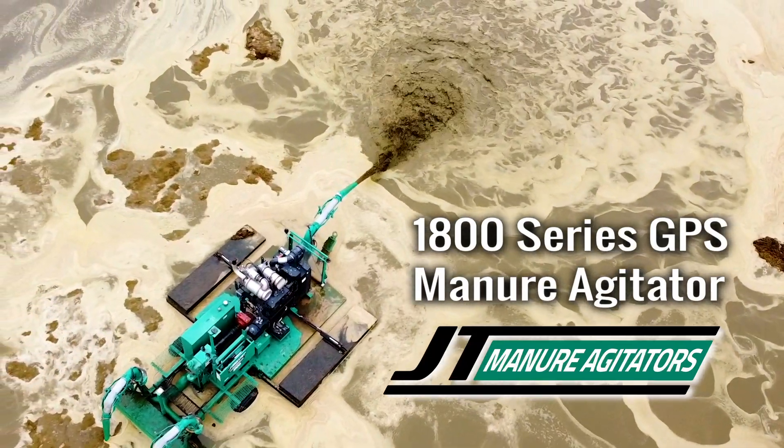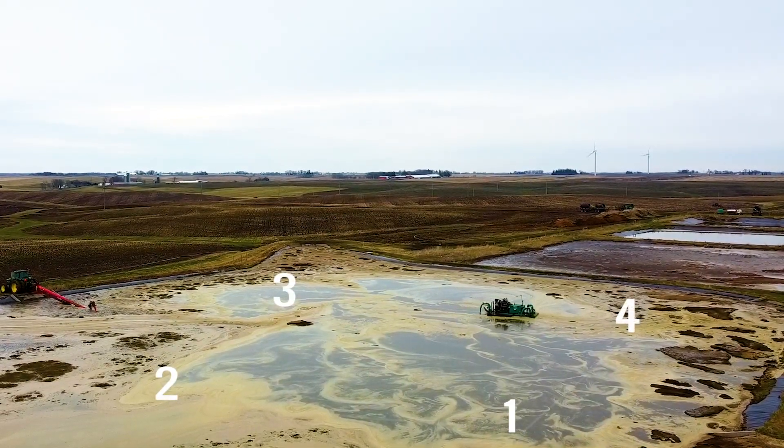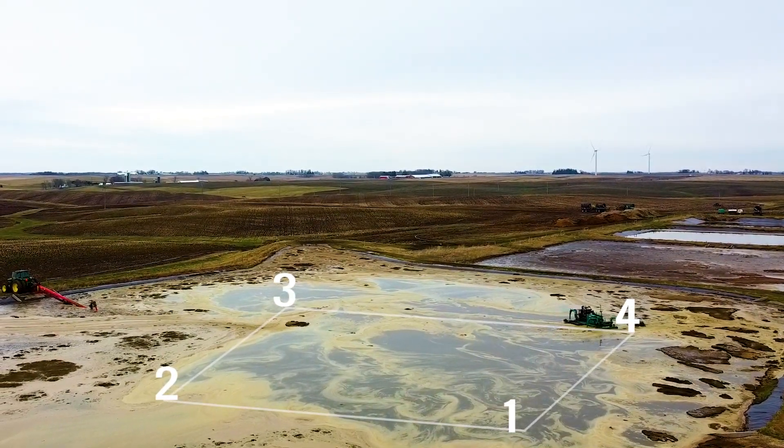First of all, we need to set four points out in the lagoon. So we will drive the boat around the perimeter, and at each corner we will save a GPS point.